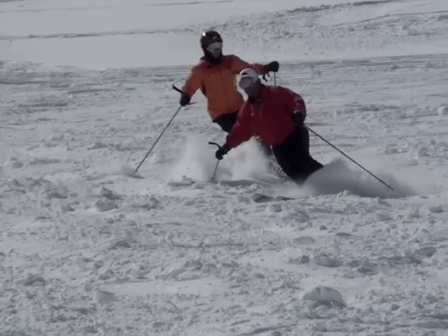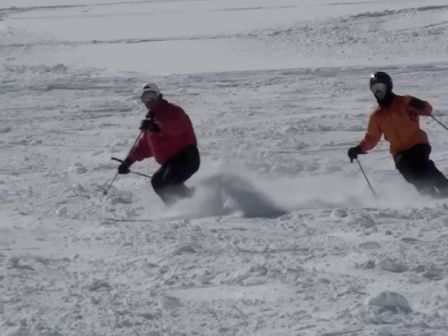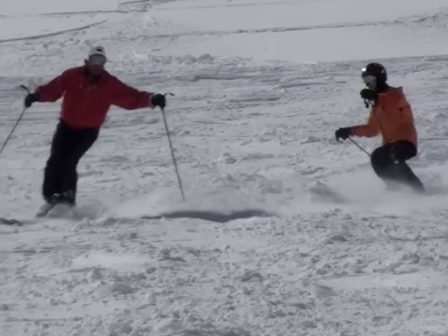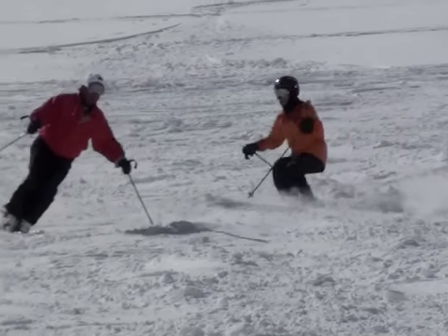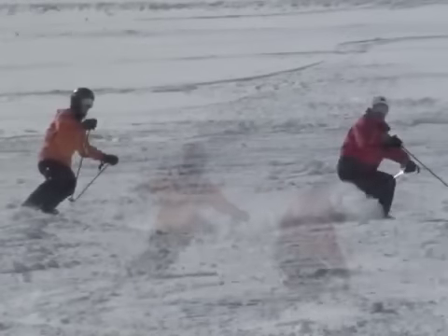He then extends to a stacked position, his ankles also opening up. And then at the bottom of the turn, he's fully flexed again, ankles forward, closed, ready for the next pull touch. Again, he extends, stacked, ankles open, flexes again, closing his ankles.